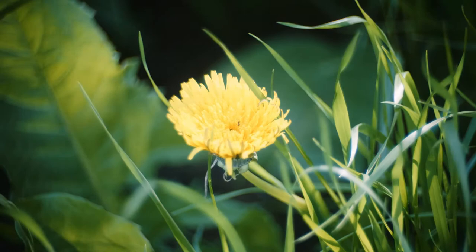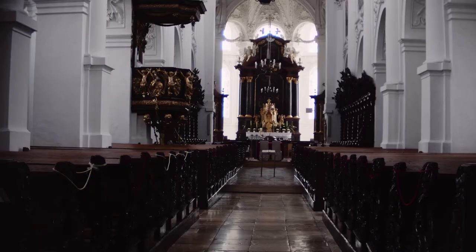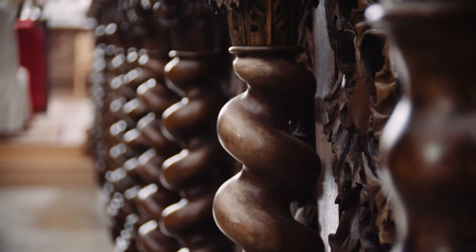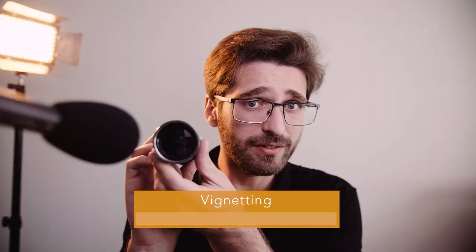Now let's look at the most important thing: image quality. I really like the vintage look of this lens. It's not the sharpest, but I like the creamy bokeh and the soft quality. It's not soft to the point of being distracting — I think it's sharp enough in 4K for what it is. There is also some vignetting, but considering the very small size I think it's not that bad.